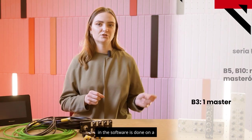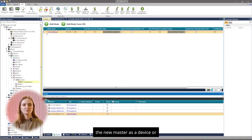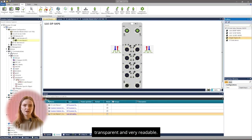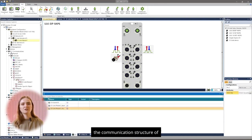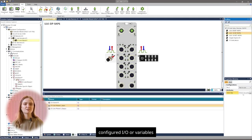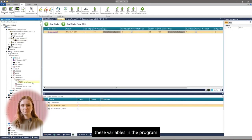All configuration in the software is done on a drag-and-drop basis. It makes no difference whether you configure a new master as a device or choose the function of its IO-Link ports — everything is transparent and very readable. Of course, we can add IODD files. When building the network, the program automatically creates the EtherNet/IP scanner communication structure. Configured I/O variables taken from the IODD file description can be used in the program or displayed on the HMI.